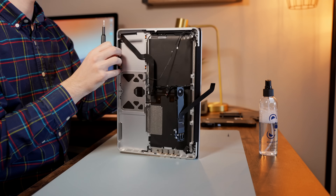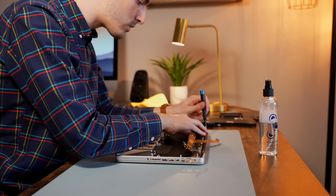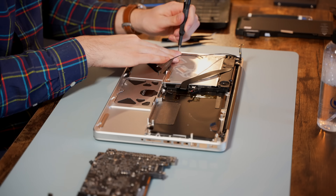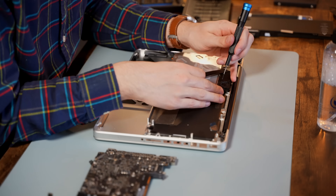With the cleaning complete, we can begin reassembling the MacBook. In addition to rejuvenating this thing, I figured I would give it a little bit of an upgrade, so we'll throw in a 512 gigabyte solid state drive and we'll upgrade it to 16 gigabytes of RAM.